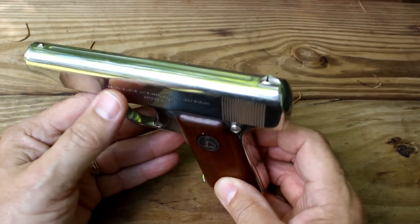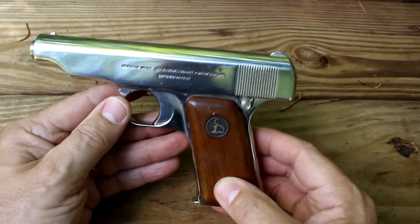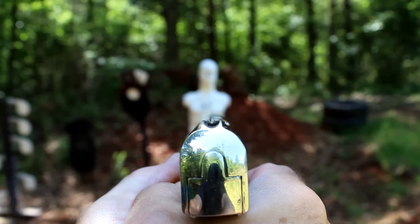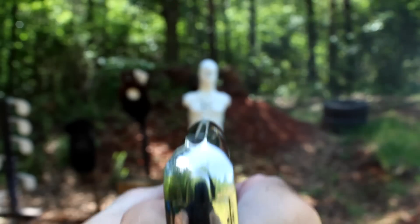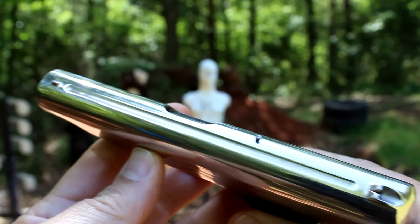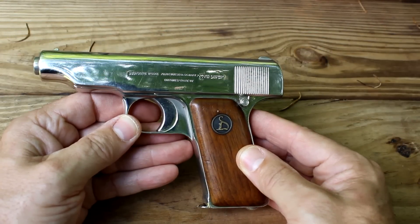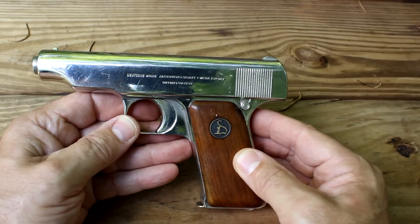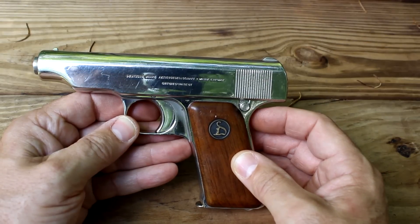The sights, as we've talked about, are really anemic — they are tiny and hard to see. There must have been aftermarket or adjustable sights on the target models when these were used for competitive purposes. Even though it's fine for self-defense, accuracy was not spot on, and I think a lot of it had to do with the sights.